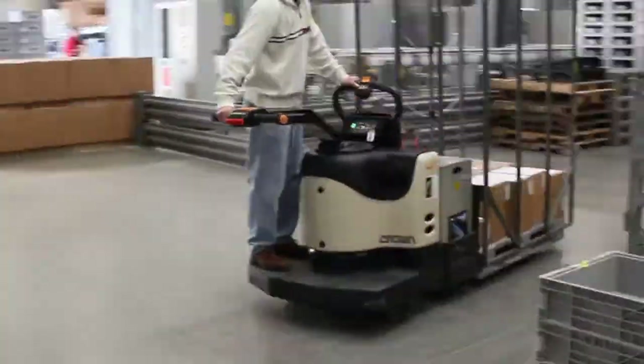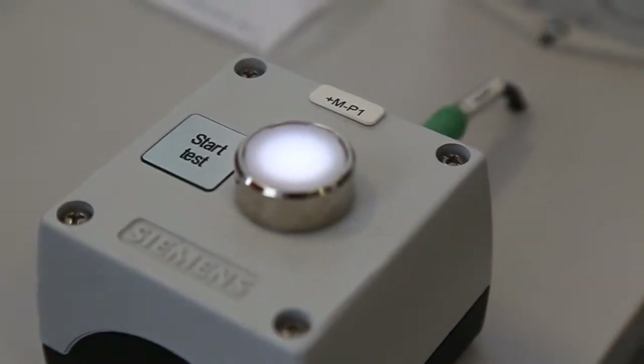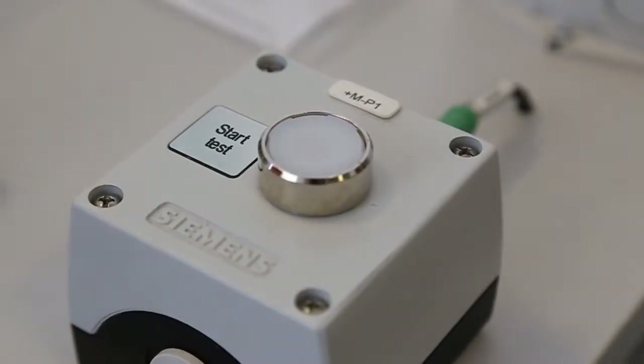Hold on, let's back up — you've got to see how we prepared our production of the North American cord sets. At Phoenix Contact, quality is our number one priority.